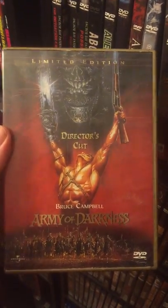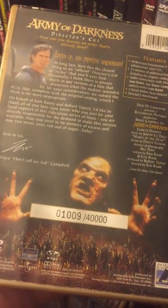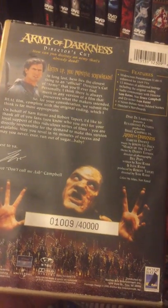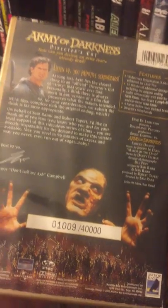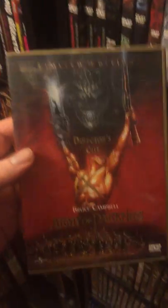The Army of Darkness Director's Cut. Another thing with old Anchor Bays — they're always limited. Some of them, like 40,000 right here. 40,000 was a big deal back then, back when DVDs were around. Now we have limited to like 5,000, you know, Vinegar Syndrome or Severin or all of those. So funny — I got number 40,000 DVD. It's insane.